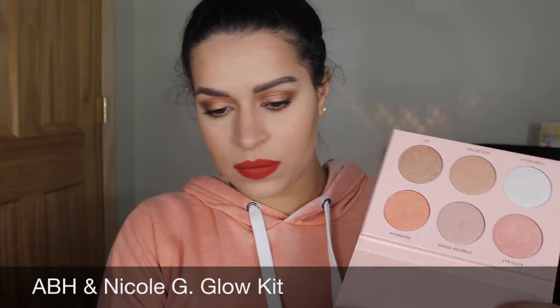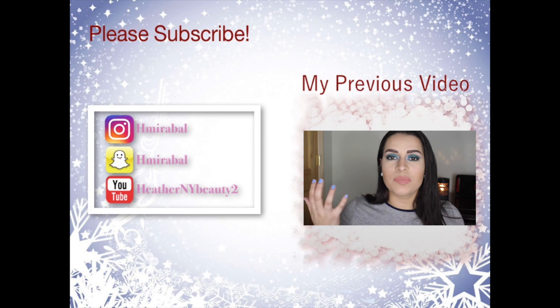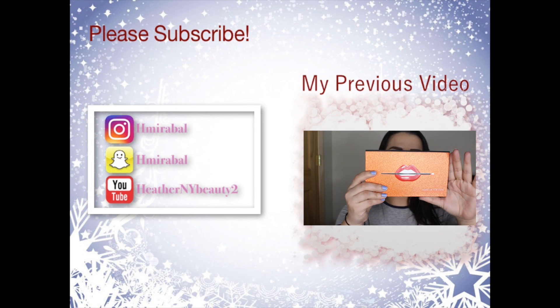Last but not least, time to highlight my face — my favorite part of makeup. I am using 'Forever Lit' and this has been my number one color in this palette; it is just amazing and looks beautiful on the skin. After drenching yourself in highlight, that completes this video! I hope you guys enjoyed this peachy look using the glow kit as an eyeshadow. Please subscribe, comment, like, thumbs up, leave any suggestions below, and I'll see you guys in my next video!